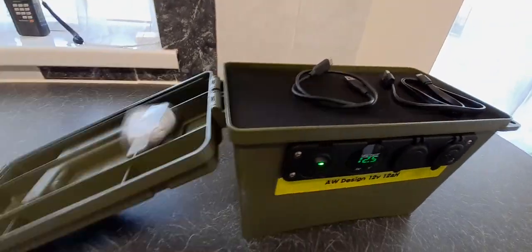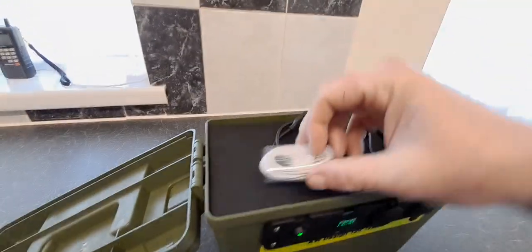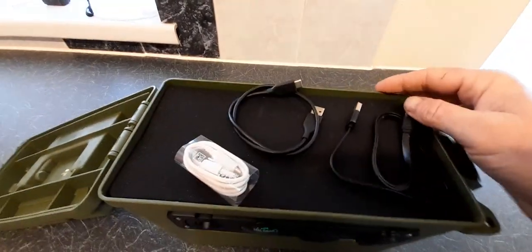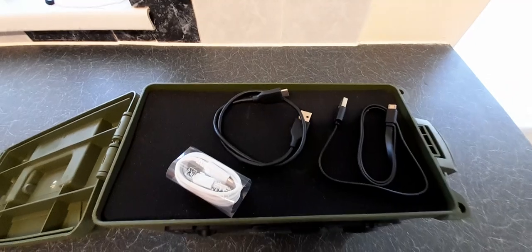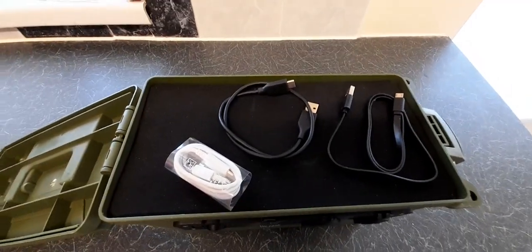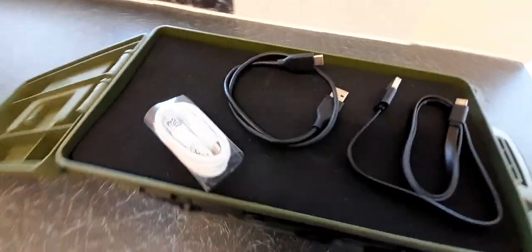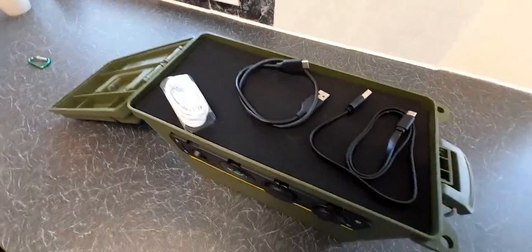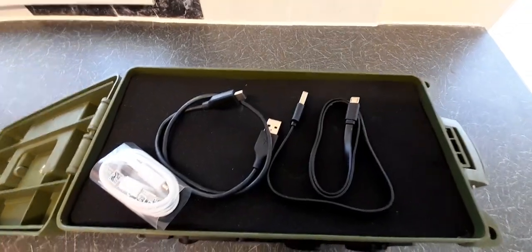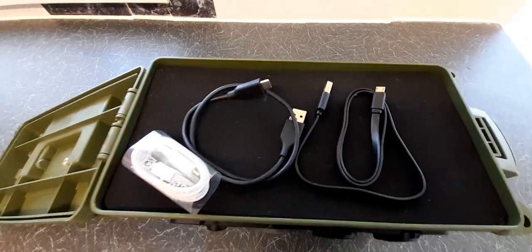All I've done is made a liner for that out of some soft foam — like 3M self-adhesive double-backed foam — which is stuck onto some plastic. So I've got a fake kind of lid inside which covers the battery, and it gives me a place to store my USB and various charging cables on top.